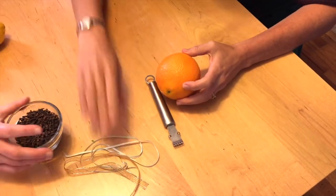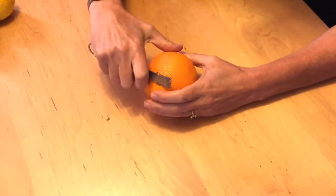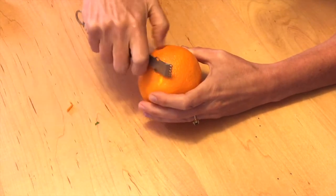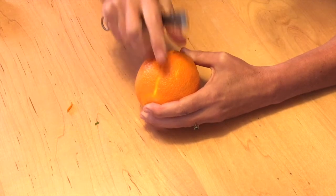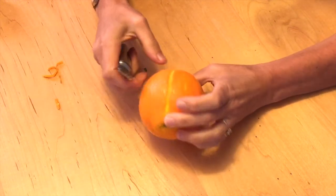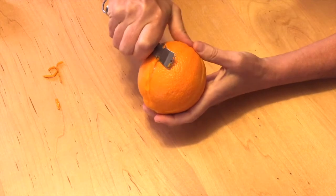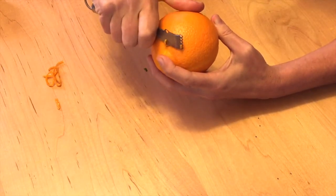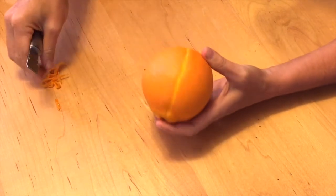We'll start with the orange. These little tools are pretty common in any kind of bartender shop. You lay it pretty flat and you can make a little design in your orange however you want your design to look. Some people are very artistic and they can make beautiful, beautiful designs — and I am not artistic, so I made a line. You can imagine people that like to doodle how fun it would be to have little spirals or little flowers carved in here.